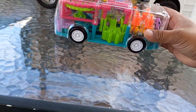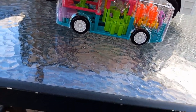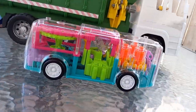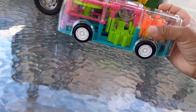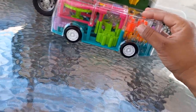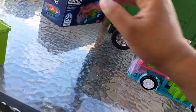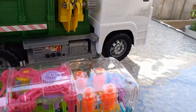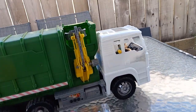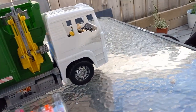We'll wait and see when it comes to the functionality. But man, I love the way this bus was made. To me, this is gonna pass as a 1:50th scale since there is no scale indicated.